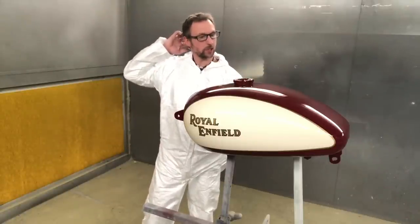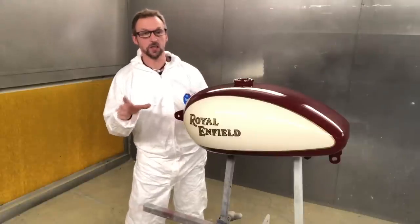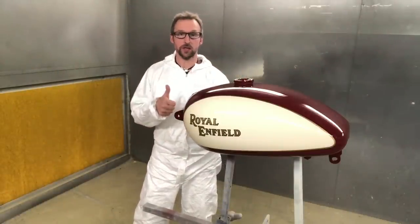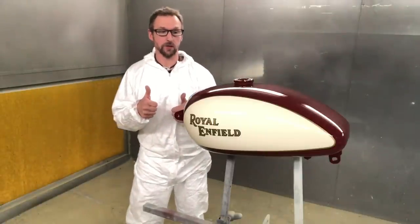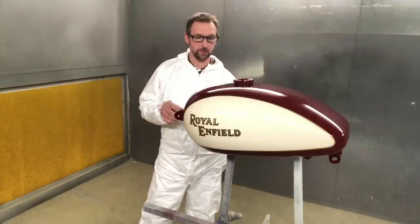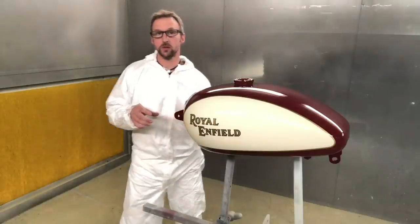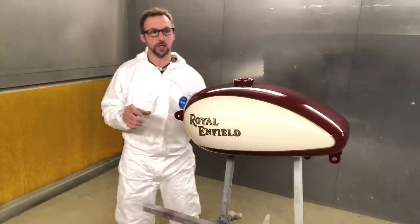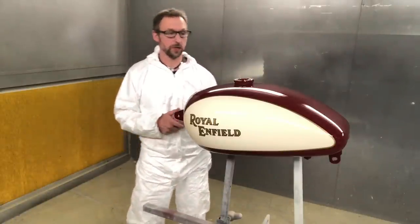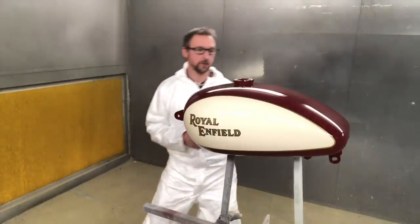I will quickly whip around it with the camera so you can see, because it might be the last bit. If it is the last bit, I've got to say thank you so much for joining me and watching the process. It's now four o'clock-ish — I started this at one. So we are around 20 hours into this tank so far. There's a lot of work in it, a lot of different processes. But yeah, it looks really, really, really good and I'm dead happy.